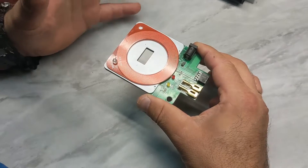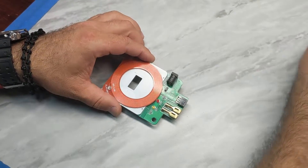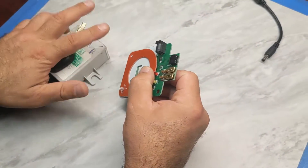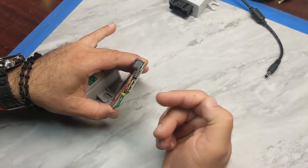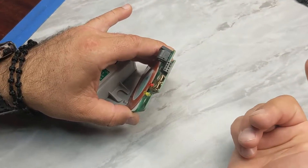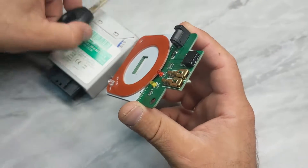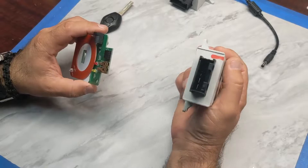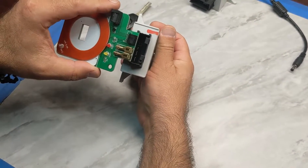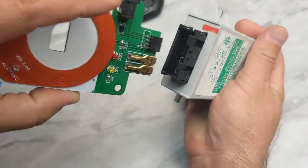Now let's take the EWS and I want to show you that the connectors on this test platform are the same as on the EWS. All we need to do is put it inside the EWS and then connect to the 12 volts so it will have power.